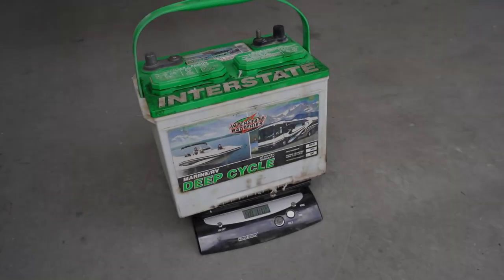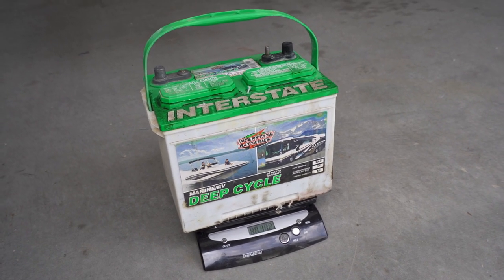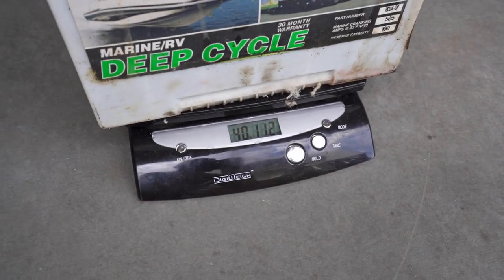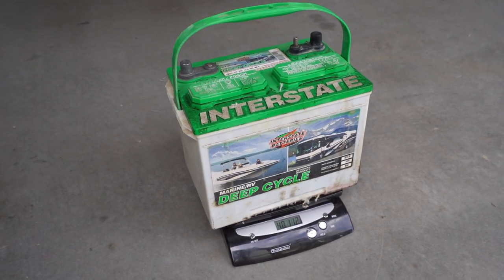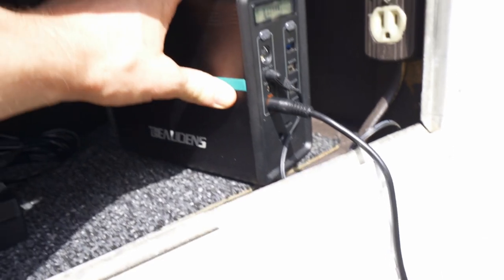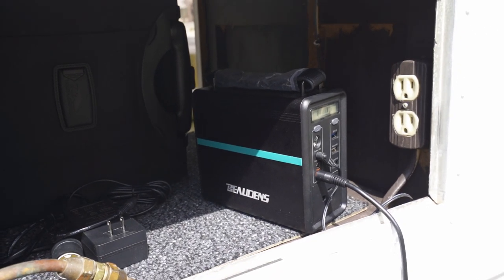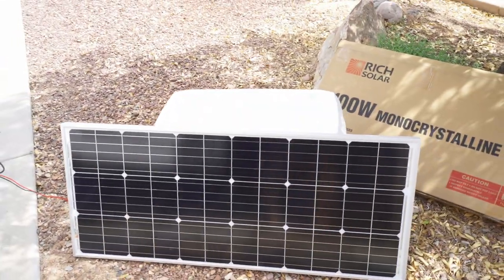This is the old battery we replaced — an Interstate deep cycle battery. I threw it on the scale and it weighs over 40 pounds — kind of a beast to lug around and wasted weight in a camper. The Bowden's portable battery by comparison is super small and weighs less than five pounds. This is a pretty efficient setup.